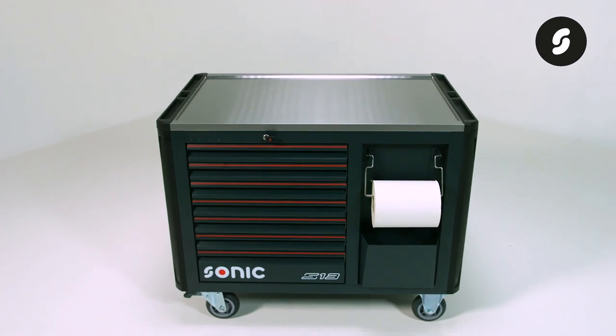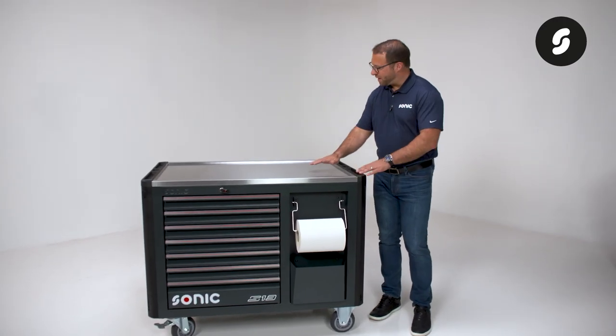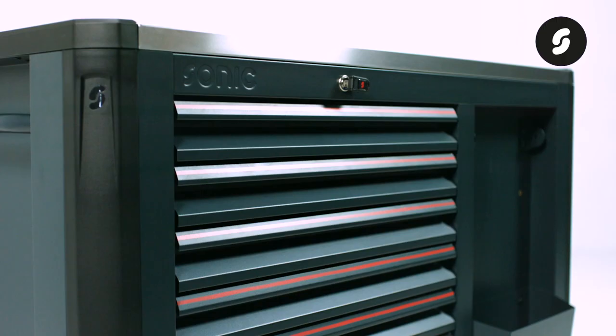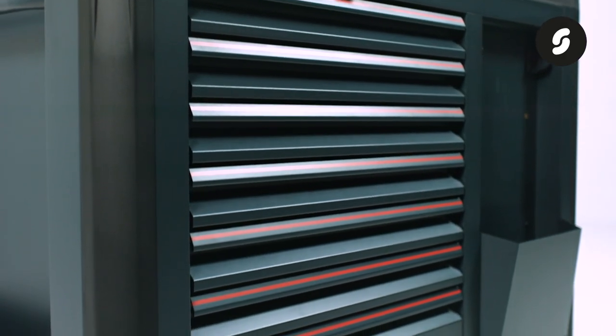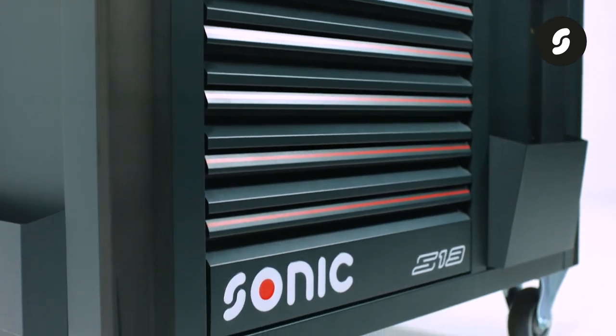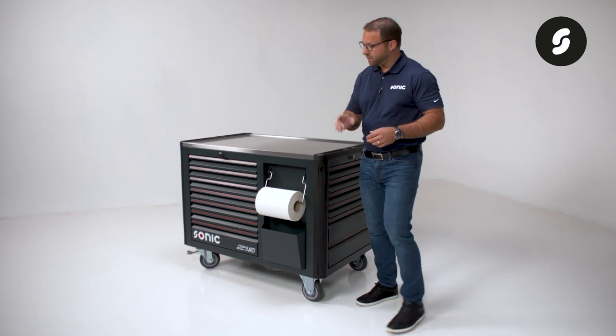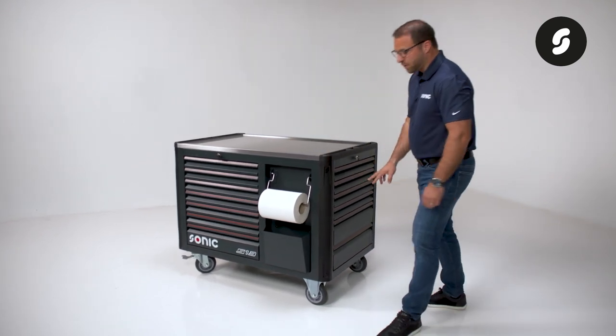The worktop is built from reinforced stainless steel with a drip edge to prevent fluids and tools from rolling off the work surface. This toolbox is equipped with 13 drawers: 10 shallow drawers with six on the front, four on the side, and three deep drawers, one on the front and two on the side.